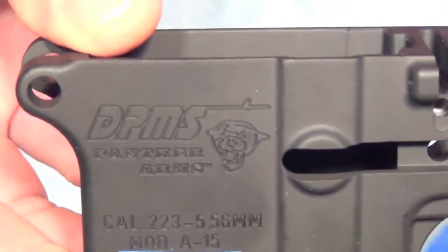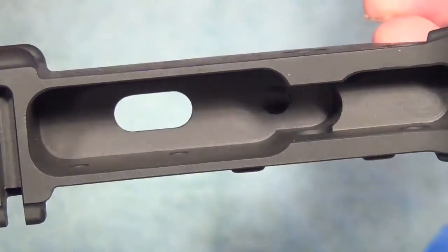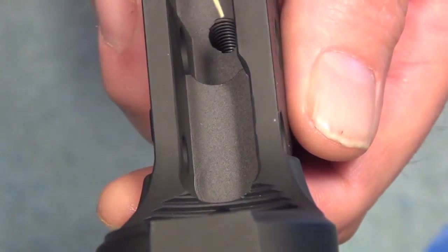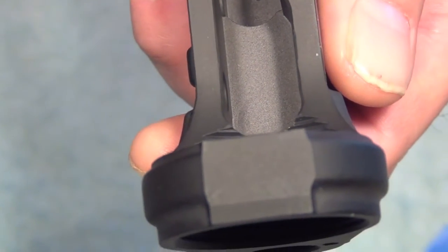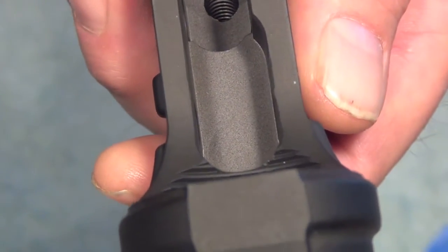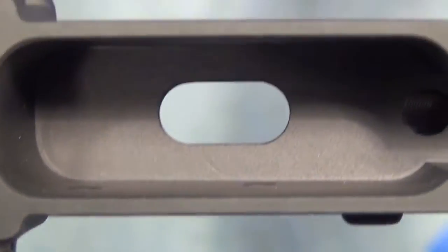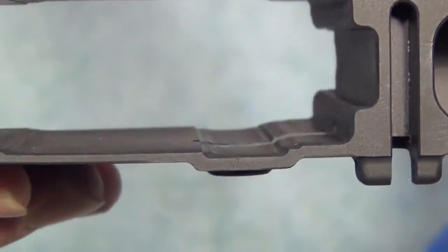I found out that the DPMS lower has a deep trigger well design, and this part has been milled out to accept a registered drop-in auto sear, which is the part that — if you can afford one — will make your gun fully auto. If you look inside you'll see that there are no machine marks on the inside of it at all, and in the trigger well as well.